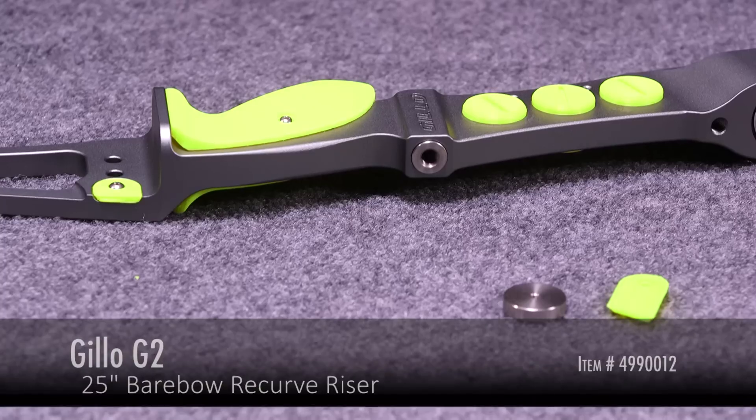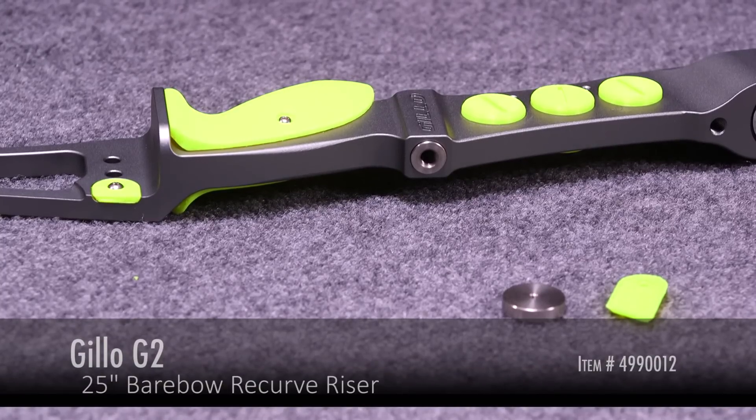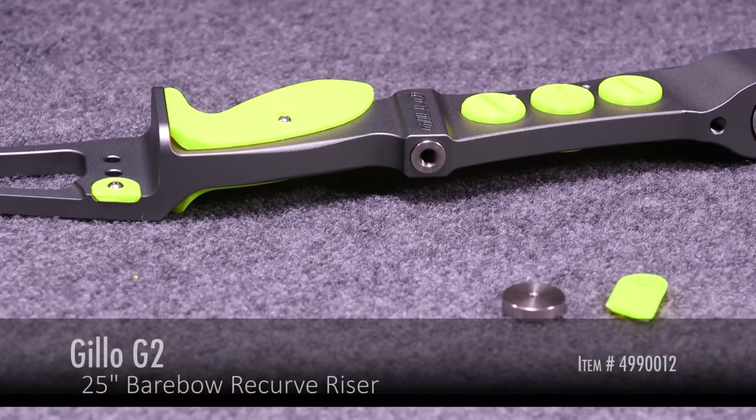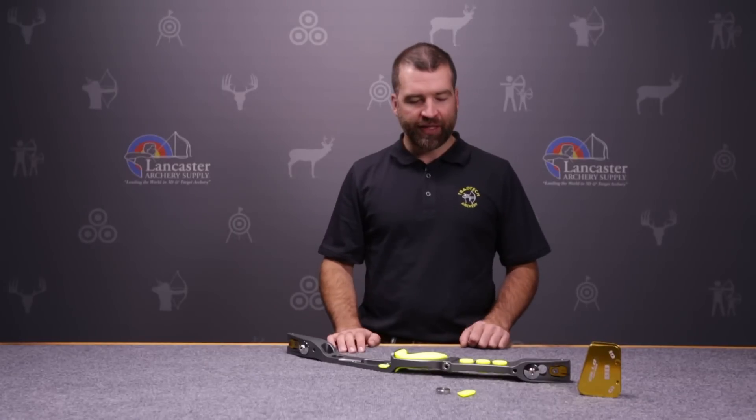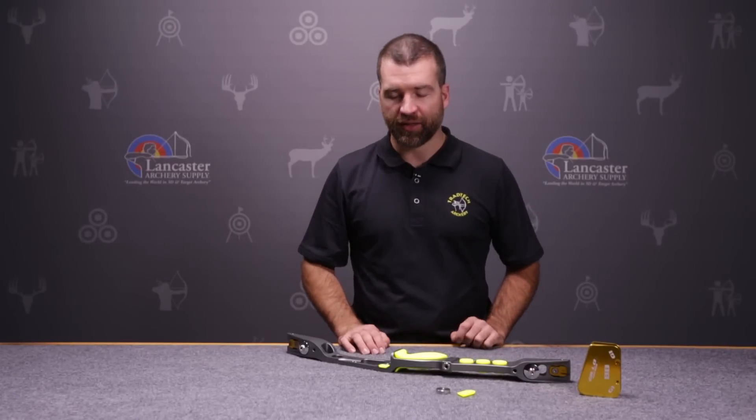Hi, this is John. Welcome to another Lancaster Archery product review. Today we're doing the Geo G2 25 inch barebow riser. This is a great second addition to the very popular G1. The G2 is slightly different for a few reasons that I'll explain.